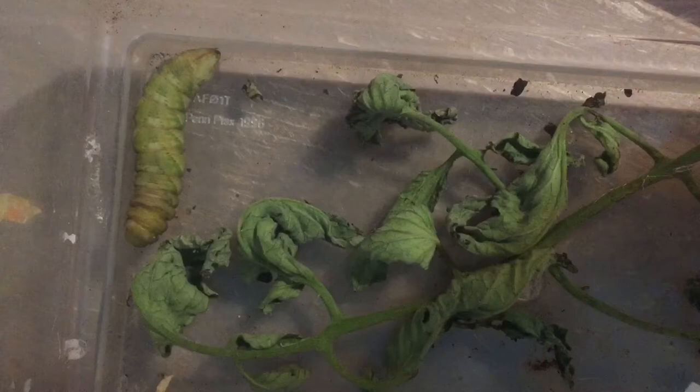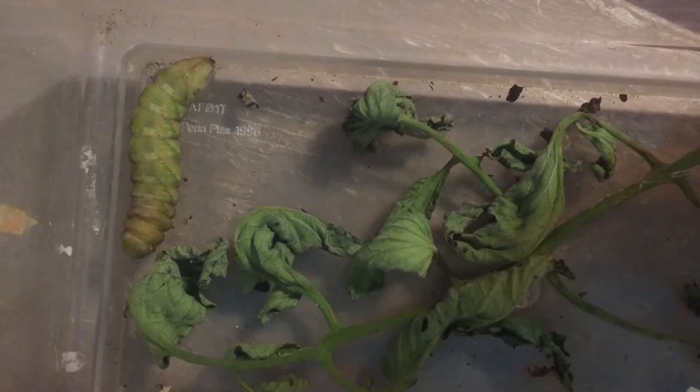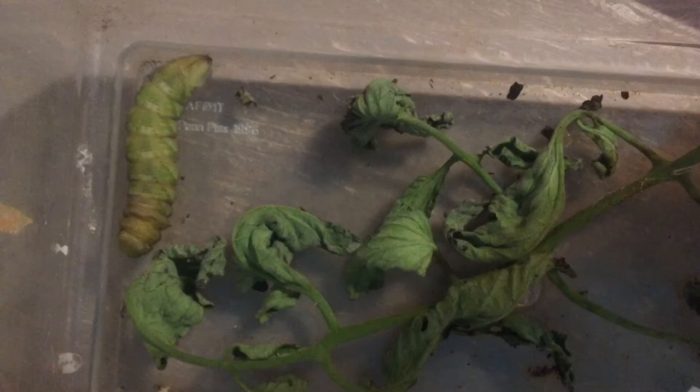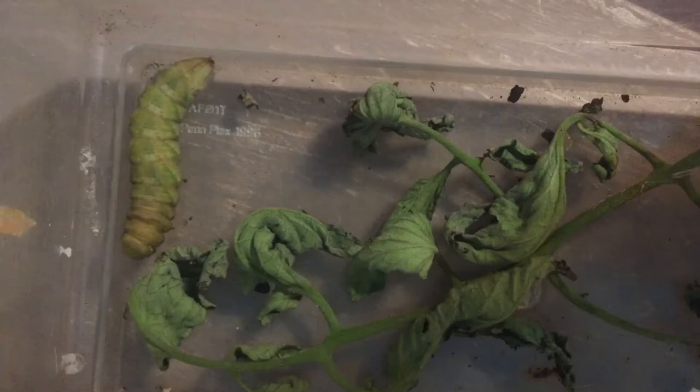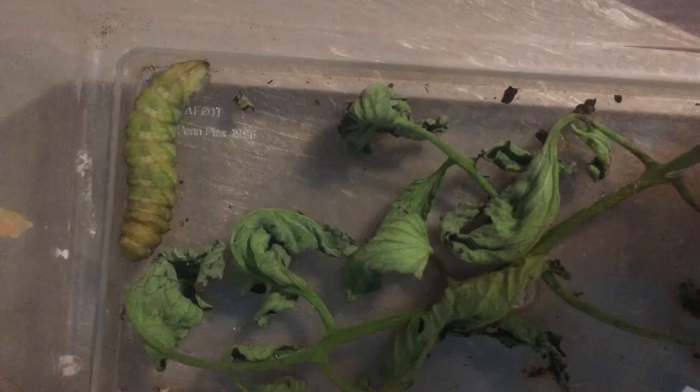We've never hatched out a tomato hornworm moth before. But they do get all dry, and you can tell it's kind of turning a brown color. Like its chrysalis — what we would have with a regular monarch — it stays brown. So we'll see what it does. The whole chrysalis turns brown and then it ends up hatching into a butterfly or a moth. It's a three-week process from what I can tell online.